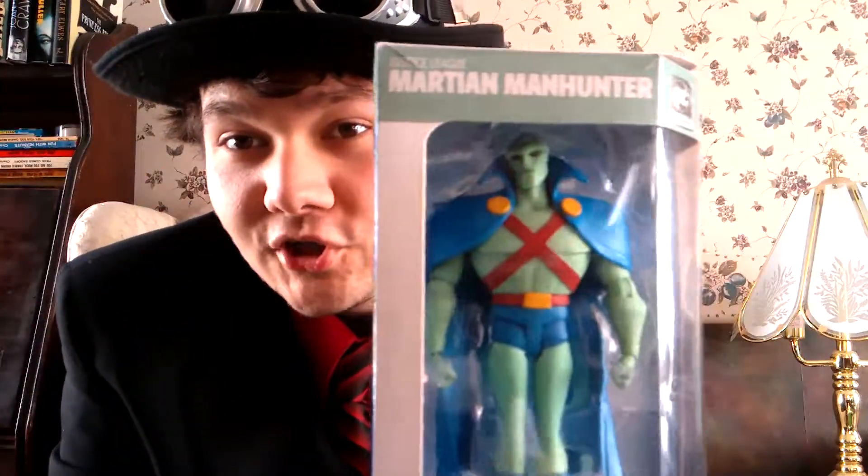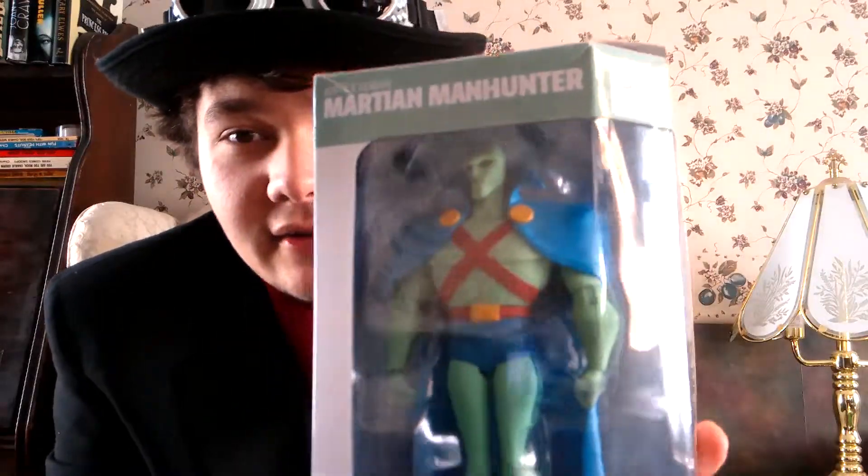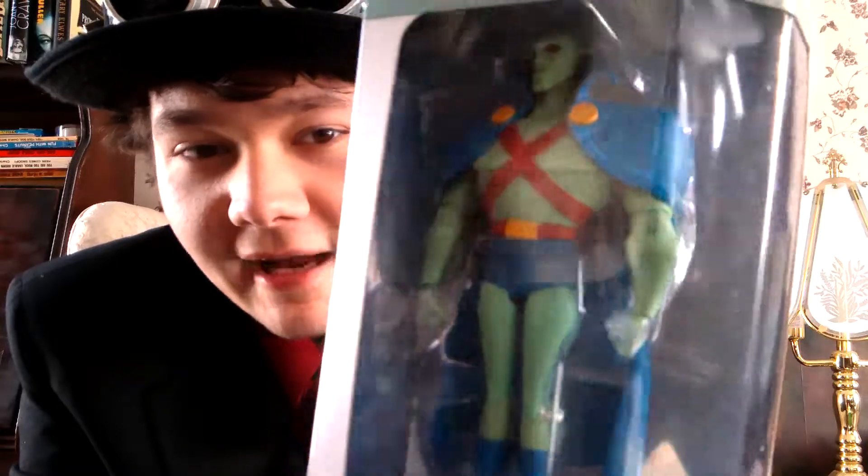Hey guys, the Pranker here, welcome back to another video. Today we got another Justice figure set. We got Martian Manhunter, which is the next one. You guys are going to review the Batman one, and now we got to review Martian Manhunter. Same with luck, he's in his nice booster card packaging.